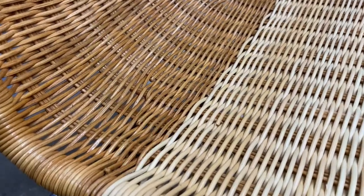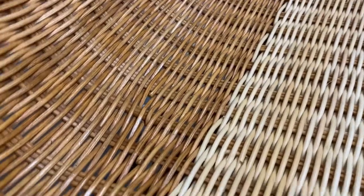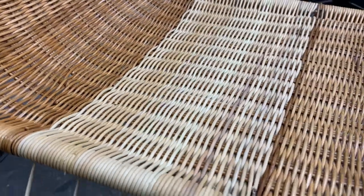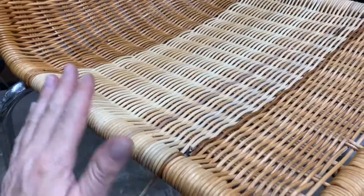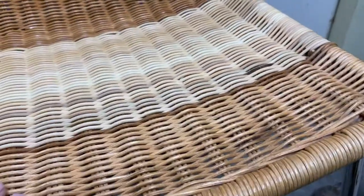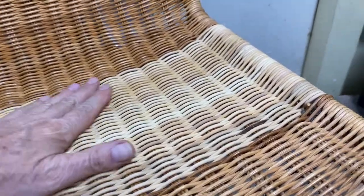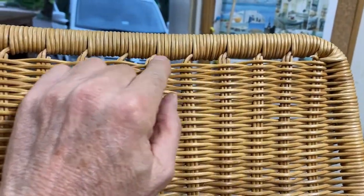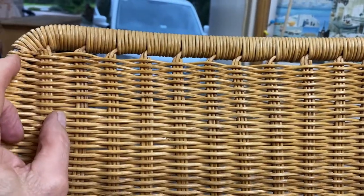And that is the seat repaired. Obviously once it's dried out, lightly sand over it and maybe a little bit of stain just to color it up. Now let's concentrate on this top bit — there should be a locking weave in there, which normally is just three strands, and I'll show you how we do that.